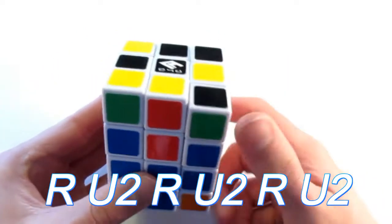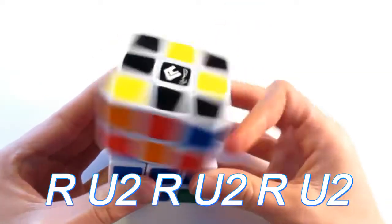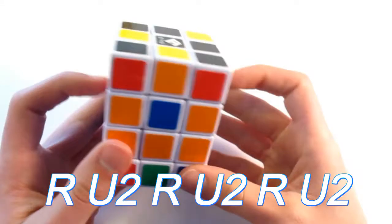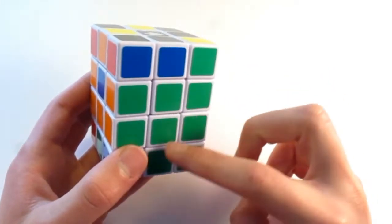I see that this green piece needs to swap with this red piece, because then I will get a solid colored green. So all I do is hold the puzzle to where the green is facing towards me and perform this algorithm: R, U2, R, U2, R, U2. And see how that swapped these two centers — now we have a solid colored side solved.